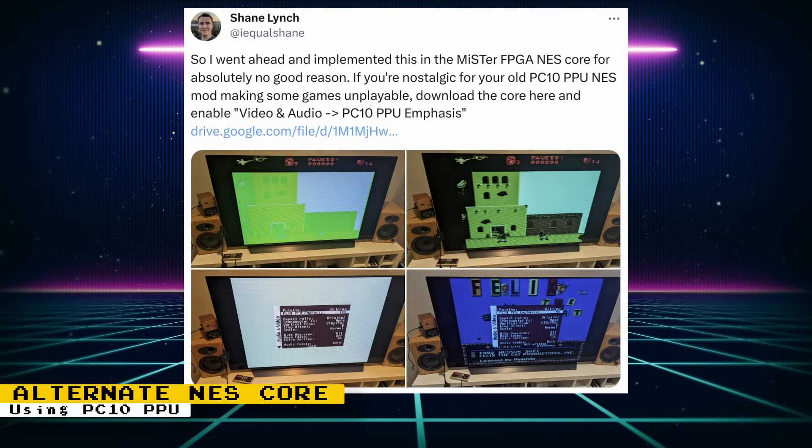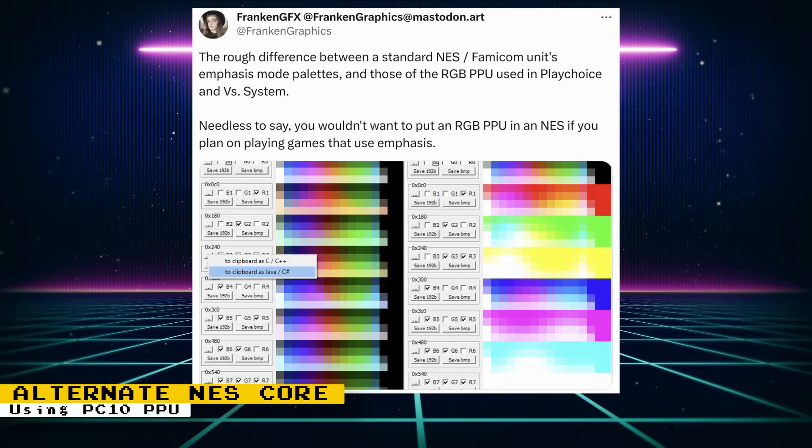Shane Lynch created an alternate NES core that uses a PPU from Nintendo's PlayChoice 10 arcade hardware. This will actually make some NES games unplayable because of palette differences between the NES and the PlayChoice 10. Shane will not add this to the official core, as this was more of a curiosity to see how games that use emphasis mode would look. FrankenGraphics on Twitter has a post showing how big the differences are between the palettes.